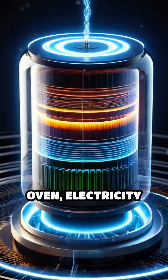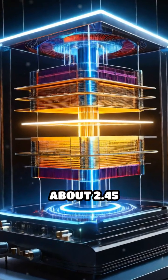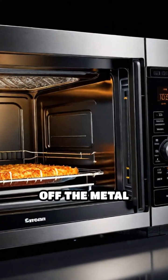When you start the oven, electricity powers the magnetron, producing microwaves at about 2.45 gigahertz. These waves travel through a waveguide into the oven cavity, where they bounce off the metal walls.